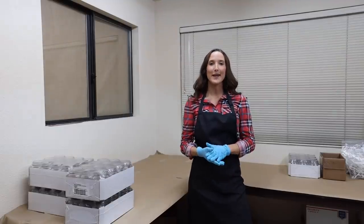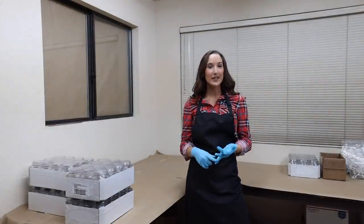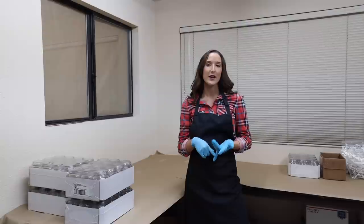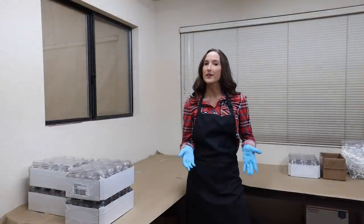Today I'm going to be making four different scents with one wax melter. I'm going to be making 15 jars in each scent, but you could be doing as many different fragrances as you want with this same method.